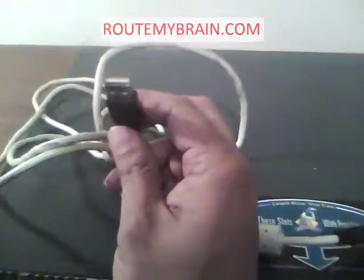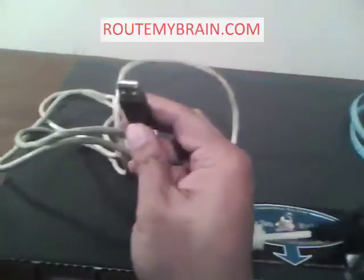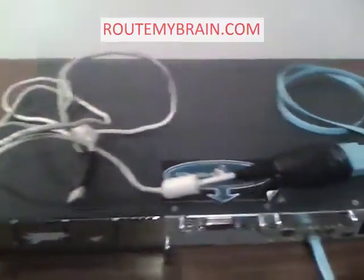Right now the laptop I am using is far away. Just plug it in and follow my other instructions on RotMyBrain.com. Happy routing!